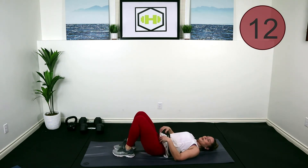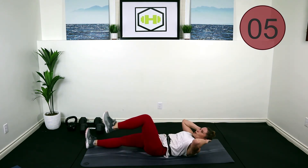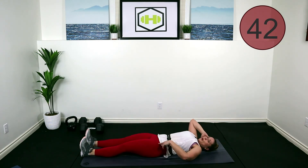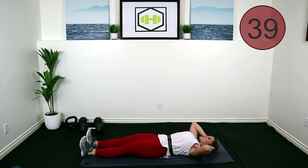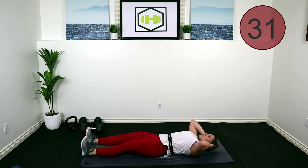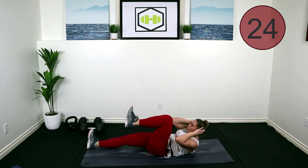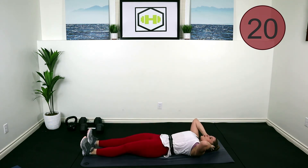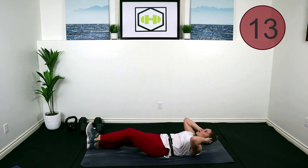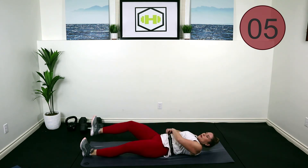Good job! Lower it down — we're going to do some runners crunches. Legs are going to extend, hands right by our side, we're going to crunch up and bring one knee up towards our chest, then extend everything back down. Here we go — lift, push that back and pelvis into the ground. Rib cage, pelvis bones pushing into the mat. Exhale up — keep working, keep working, you're almost there.